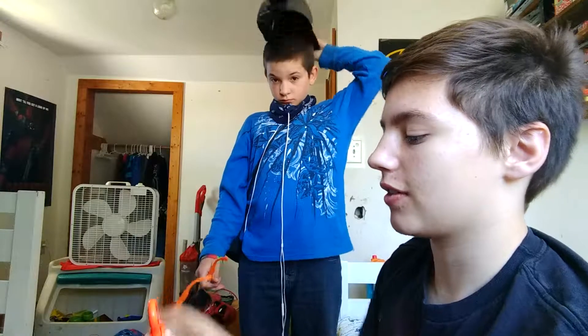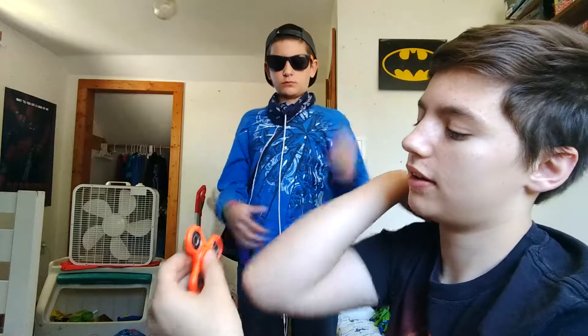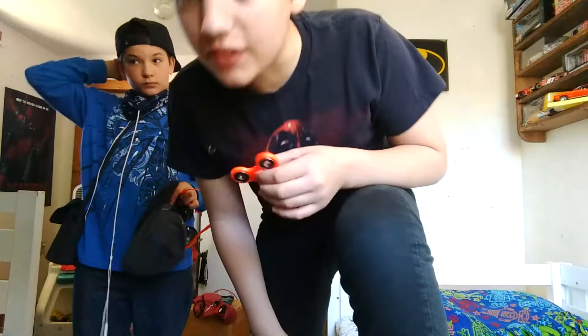Next we are going to do our funny bone — we'll spin it really fast. We didn't really feel anything. Now we're gonna do our kneecap. This really doesn't hurt at all.